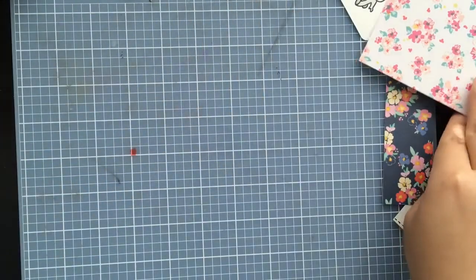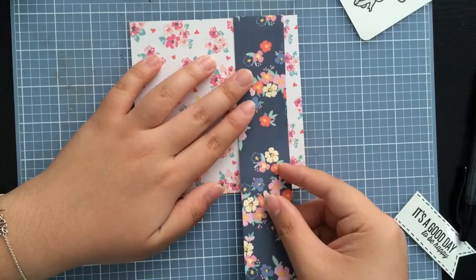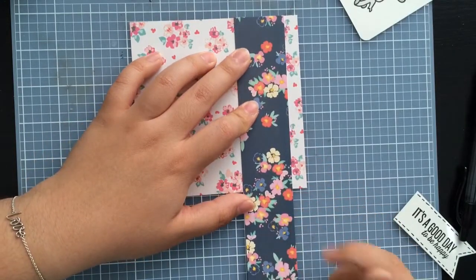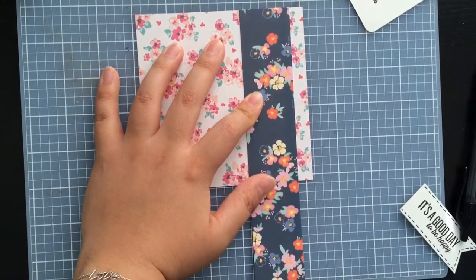I'm going to move this aside for now and start on the base. I'm going to adhere this little dark piece — it's also from the same Dear Lizzy line — right there. I think I'm going to use my big ol' ATG for this.